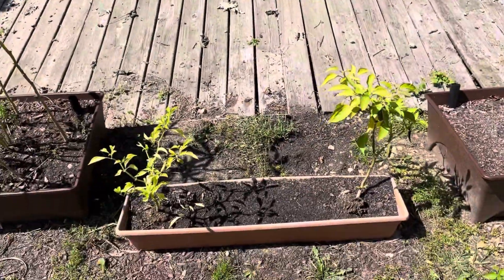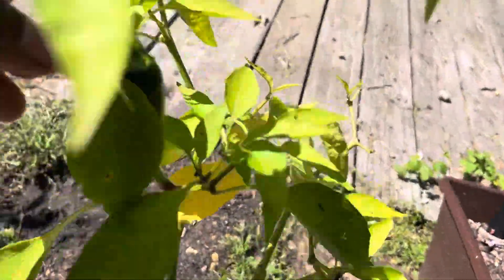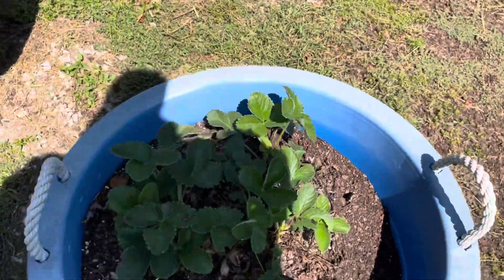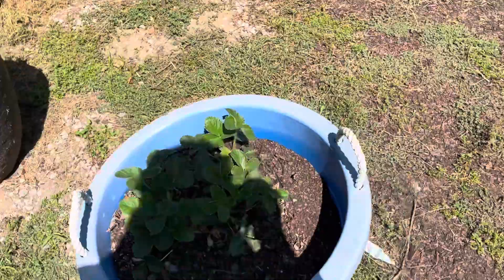The little pepper plants are about finished. We've got one little pepper on this one here. Even the strawberries perked back up since the weather cooled off, which I know they're finished bearing, but you know.